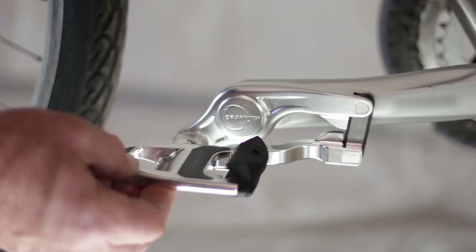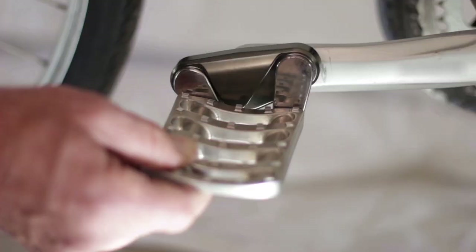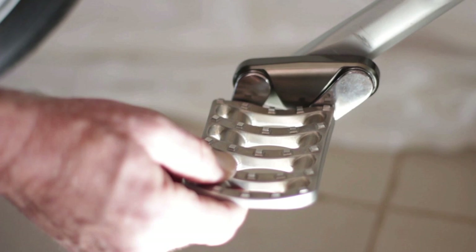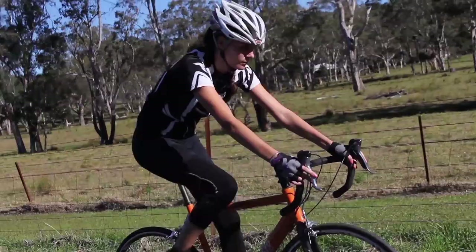Cranktip pedals are available as a racing clip-in or a flat general purpose pedal. Make no mistake, these new pedals really work. And if you're not riding with Cranktip pedals, you're riding old technology. And regardless of your riding style or bike, when riding with Cranktip pedals, you will quickly be aware of how much easier the pedals are to push down.